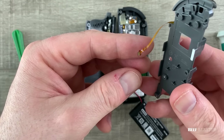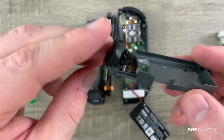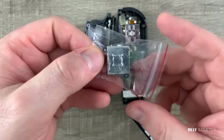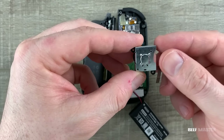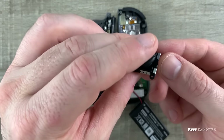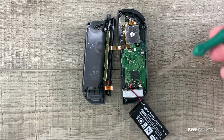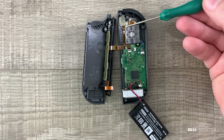These ribbon cables transfer the input from the L and R buttons. Now let's take a look at the replacement Joy-Con switch. It's a very simple design with a single ribbon cable here. This is the casing for the entire joystick and will replace the piece that broke off on my switch. This silver square is the underside of the joystick, and removing these two screws will allow me to replace it.